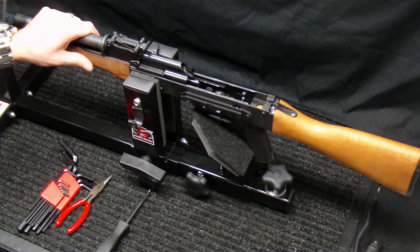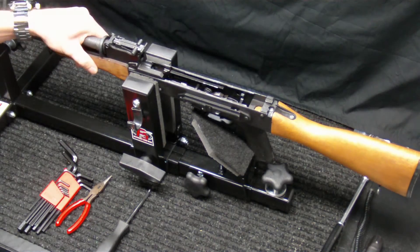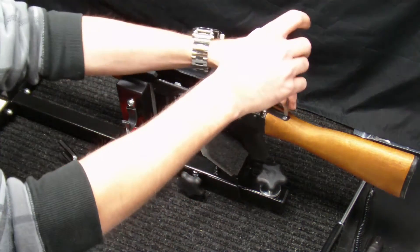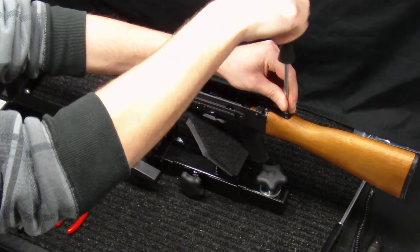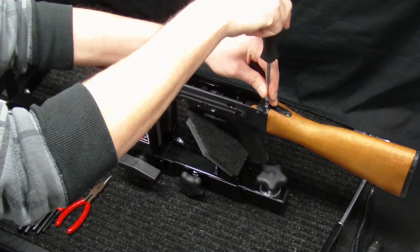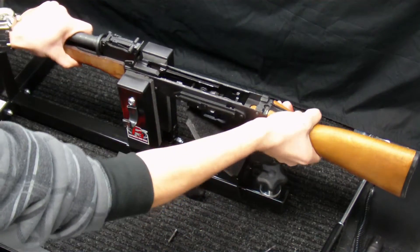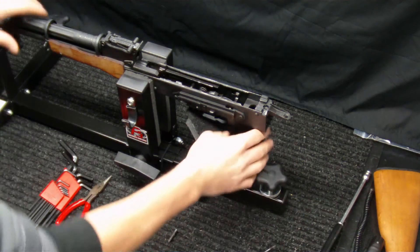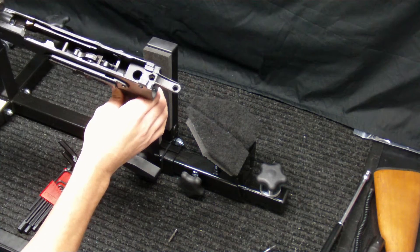We'll pop the dust cover up and off. We'll do the recoil spring — we'll remove that. We'll remove our bolt and bolt carrier. What we're also going to do — and I don't think this is absolutely necessary — is remove the stock on this particular rifle to get in there and remove the nut that's holding in the pistol grip a little easier. So we're just going to remove the rear tang screw and then remove the other screw which screws into the back of the receiver. That should allow us to remove the stock and now we have an easy way of getting in there and replacing this pistol grip and getting that nut out of there.